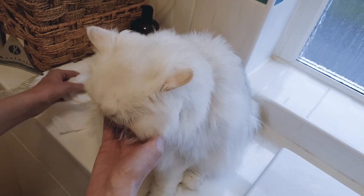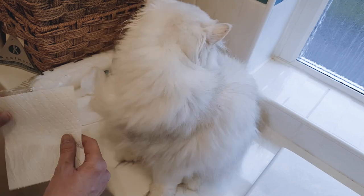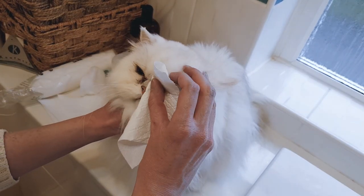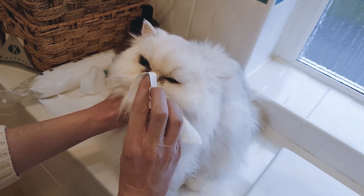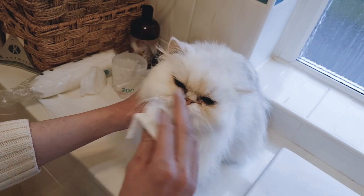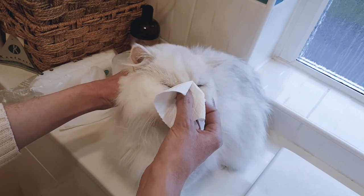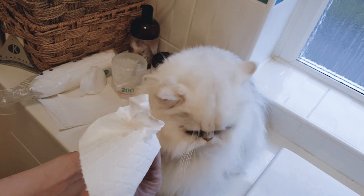So first of all what I start off by doing is just drying the area around the eyes to remove any dampness. I just use the tissue for this and gently — don't press too hard — just wipe away any dampness on the face and around the eyes, and the tissue actually absorbs this up quite well, as you can see.